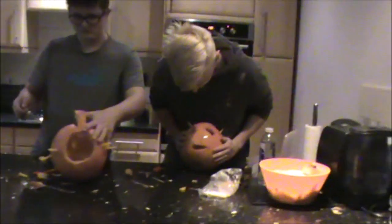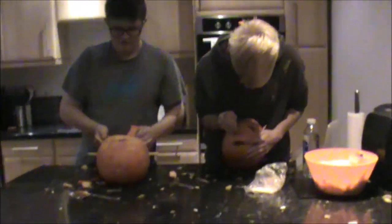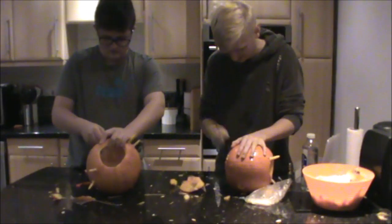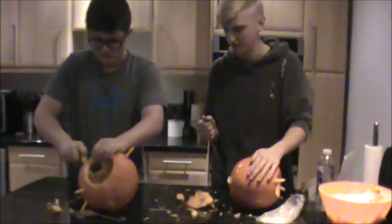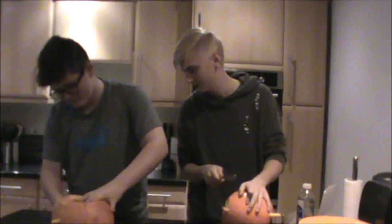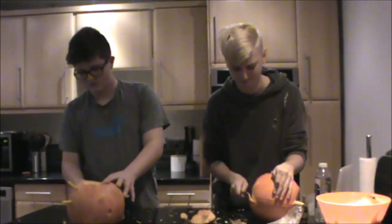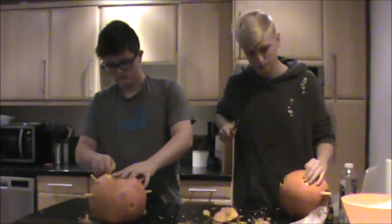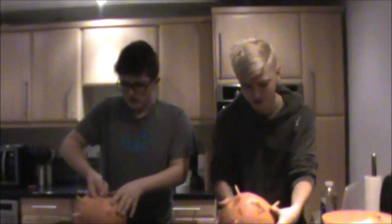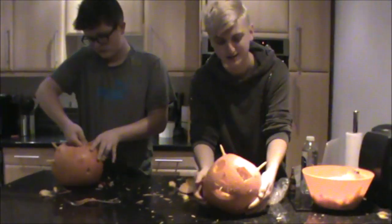All right, you ready to present yours? Oh wait, I forgot my nose. Screw it, it's gonna be Mike Wazowski. I don't even love it. What happened? Well, that was done. Now Gerard can show his beautiful face to everyone.